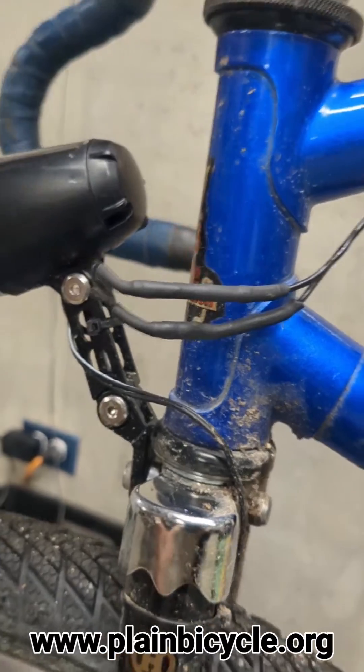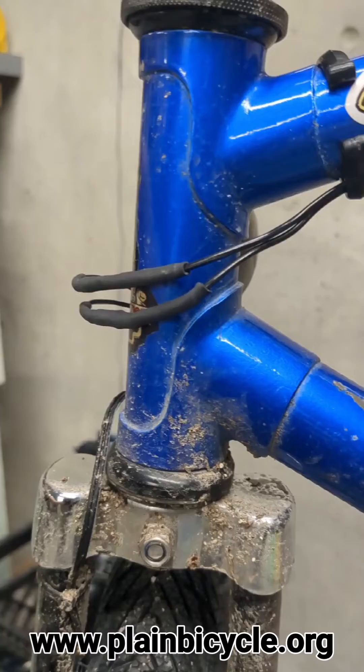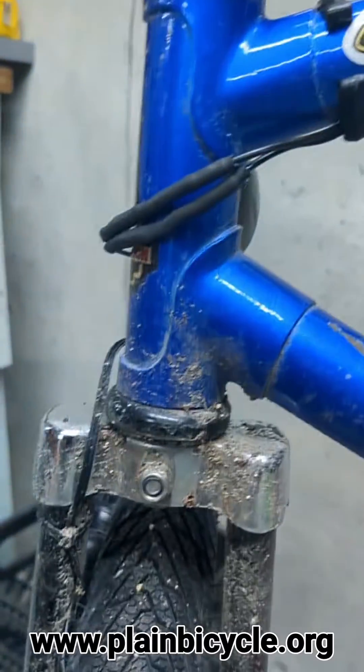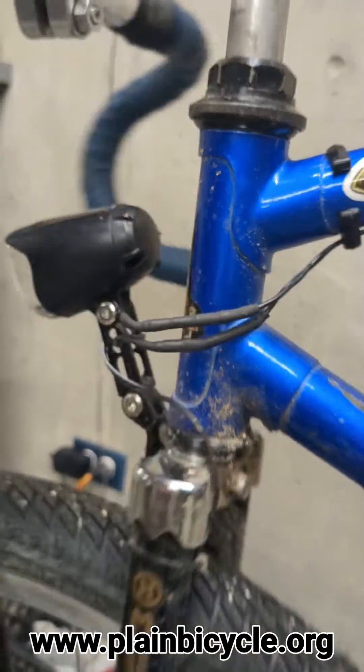Not the most beautiful thing in the world, but that's just kind of how shrink wrap goes. You want to make sure that you've got enough cable to wrap around your frame. Probably tuck a little bit of that in there - I don't want it rubbing too much just so you don't chafe the wire.